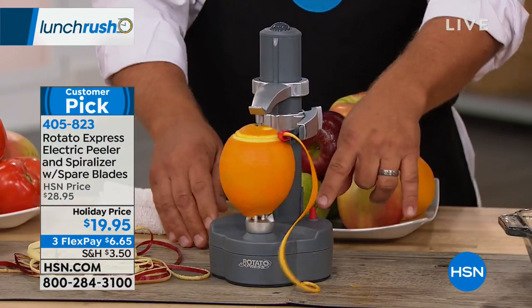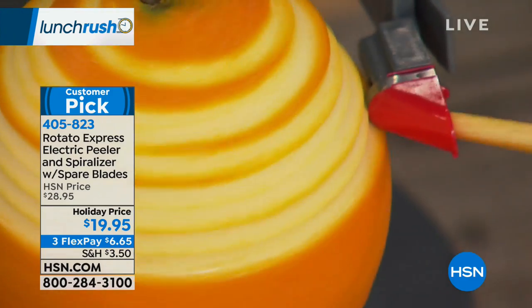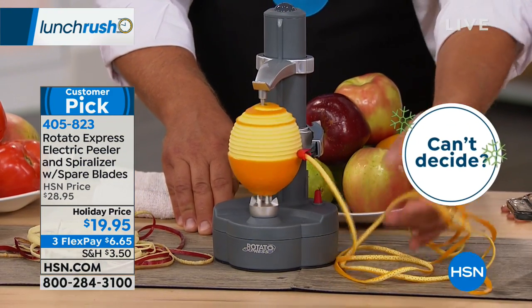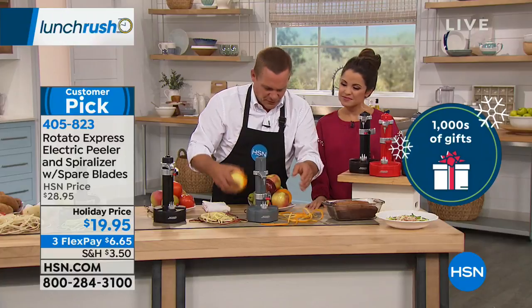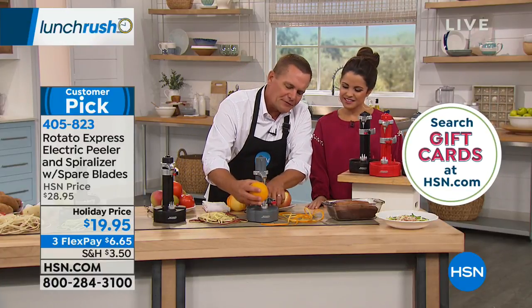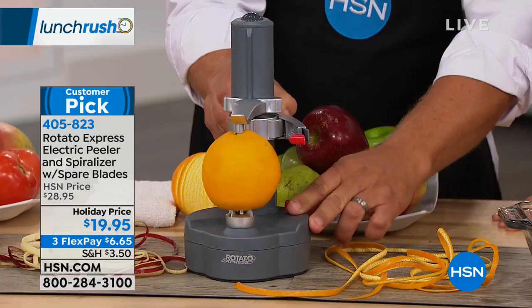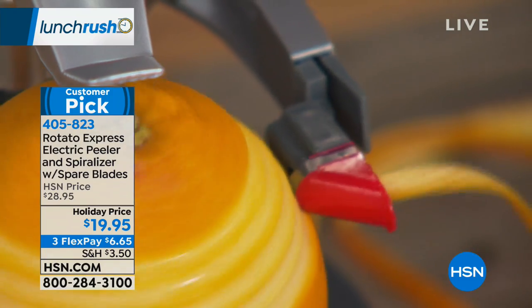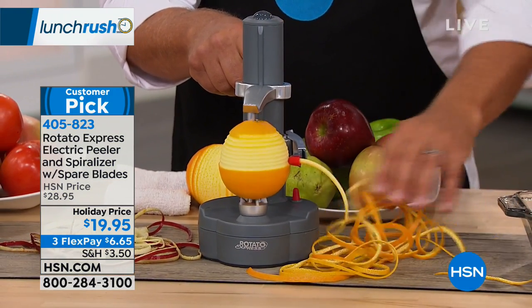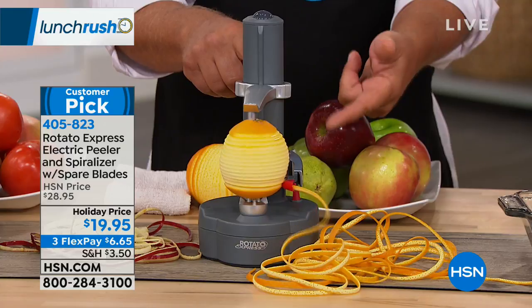If you have a bartender in your life, you're going to love this for zesting lemons, limes, oranges, and grapefruits. All you do is push the button and you get one continuous zesting peel. You place it on the four prongs, slide the peg in, raise the arm up, push the button, and it automatically starts to zest your orange, lemon, lime, or grapefruit — a perfect garnish for a fruit salad, orange cake, or any baking.